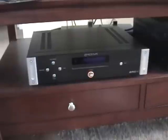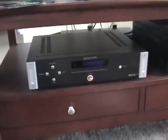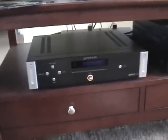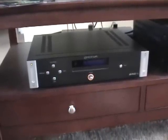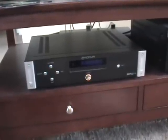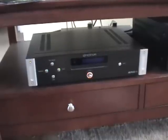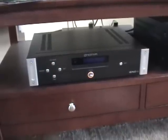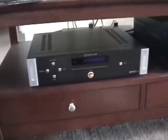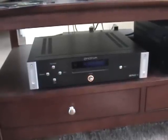Hello YouTube fans, this is a review of the Emotiva ERC1 CD player. A few months ago my current CD player started giving me some trouble, skipping and acting up, and as it was getting a little bit on in years I decided I was going to buy a new one. I had to make a decision: am I going to spend thousands of dollars on a CD player to get audiophile quality, or go with a more reasonably priced player? Well, what I decided to do was buy a CD player by a company called Emotiva Audio.